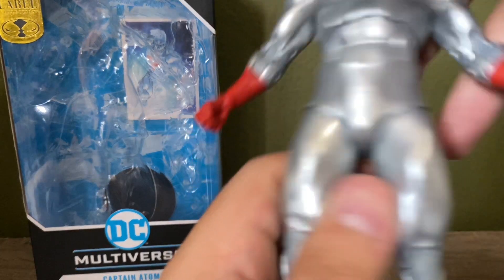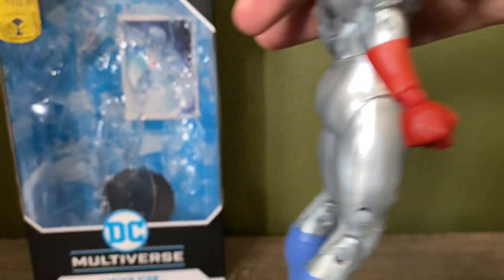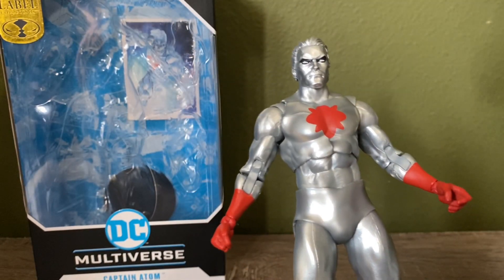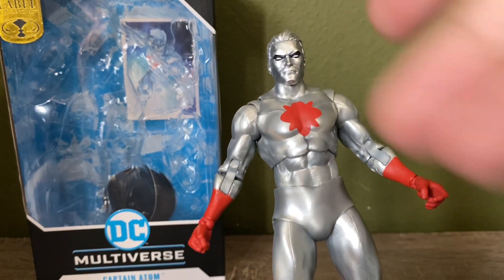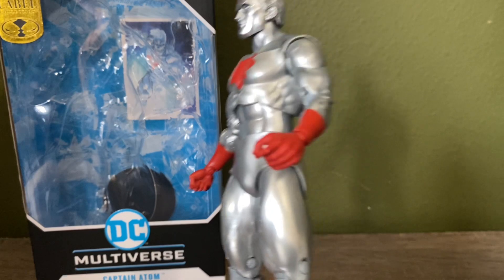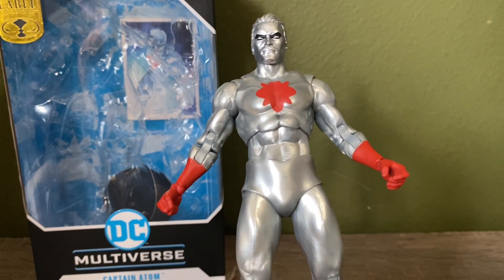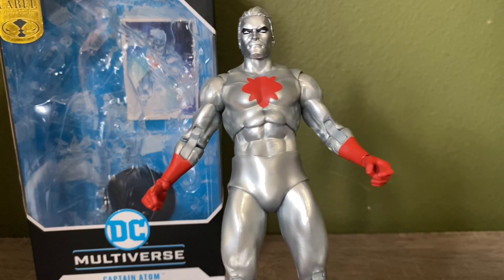My minor gripes for this figure are the wrists — they just look too small — and the choice of hands. I wish he came with at least two fists instead of one open hand. I don't know why they decided to keep it pretty basic, or at least not include any extra hands.